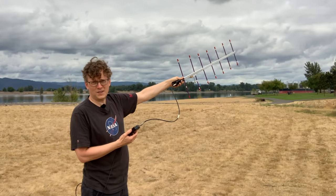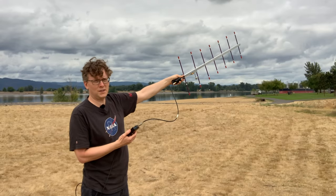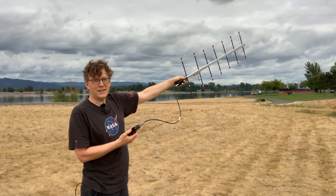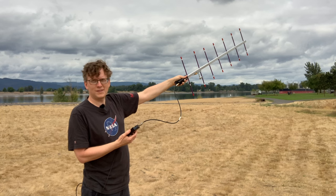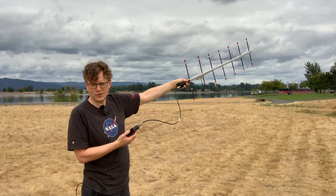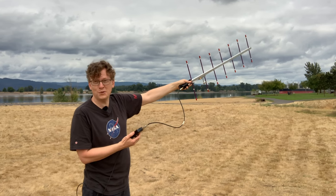One of the challenges in doing this is that the satellite only transmits a very short burst every 30 seconds. So I only get about one feedback point every 30 seconds to figure out whether I'm pointing the right direction or not, and in that time the satellite will have moved significantly. So it's very much just hit or miss.